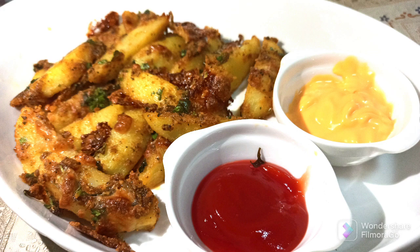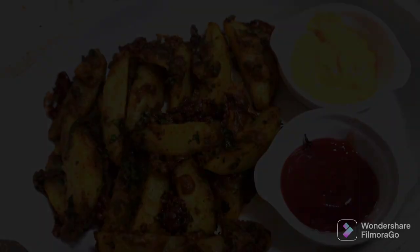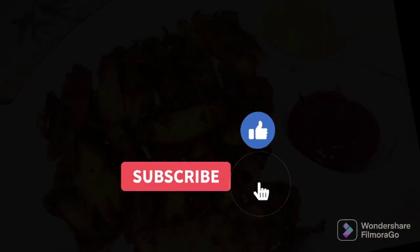Do try this recipe and let me know how it turned out in the comment section below. Give it a like and subscribe to the channel, Our Friend's Kitchen. I will meet you with another interesting recipe — until then, bye bye!